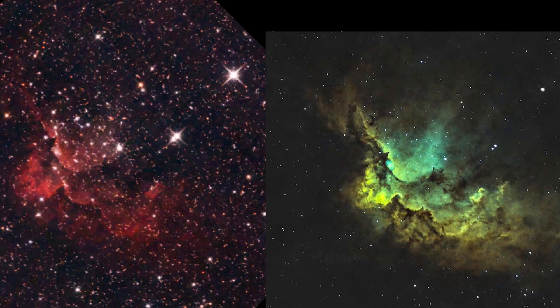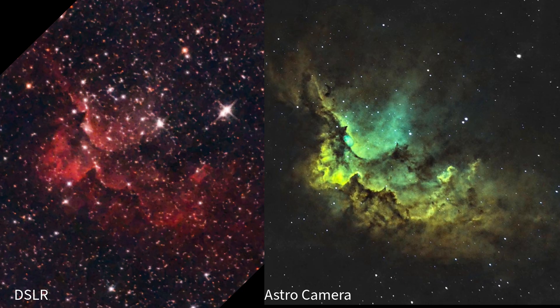I actually converted my astro cam data to SHO color format — there's a link below to my video about that. Because the astro cam's sensor is more sensitive, it picked up faint wispy tendrils of gas stretching way out from the main nebula that are completely invisible or just a hazy mess in the DSLR version. Even the stars look tighter and sharper. Here's the kicker I didn't expect: the processing itself was actually much easier. The cleaner raw files meant I spent less time fighting noise and weird color problems, and more time bringing out the beautiful details.